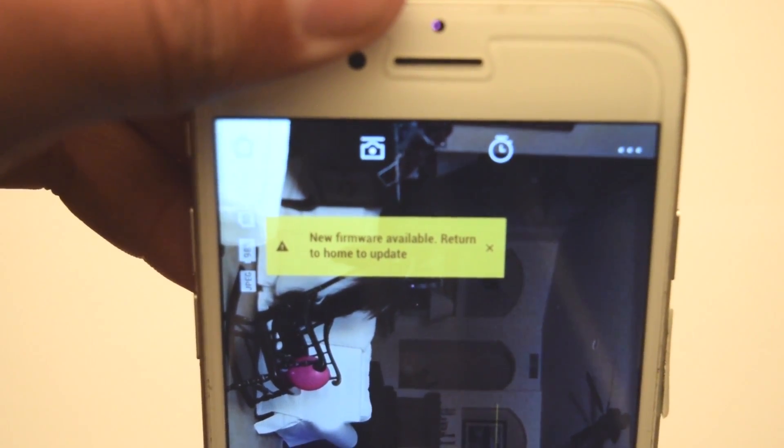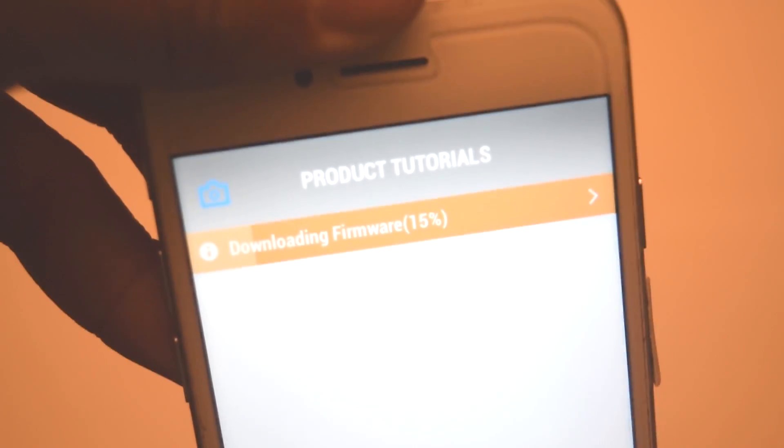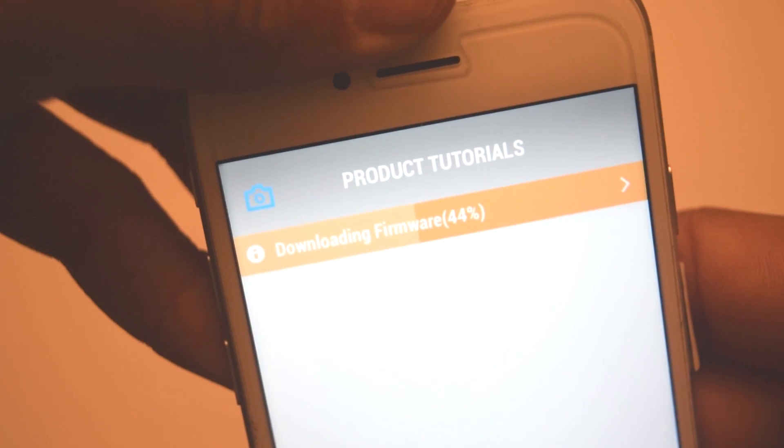Go to the home screen. Once you're at the home screen, click on download. There you can see it's downloading firmware. This process goes pretty quick, but the next process is what takes a while.